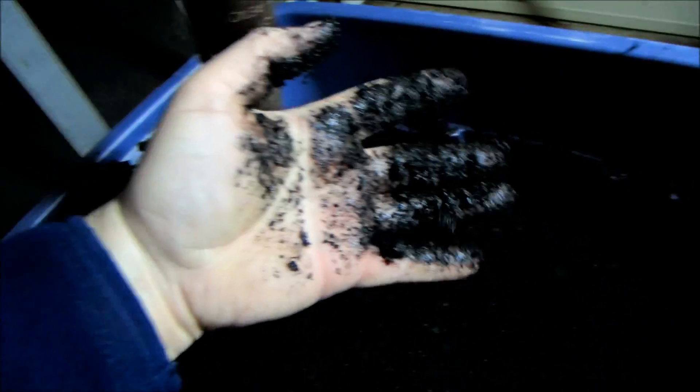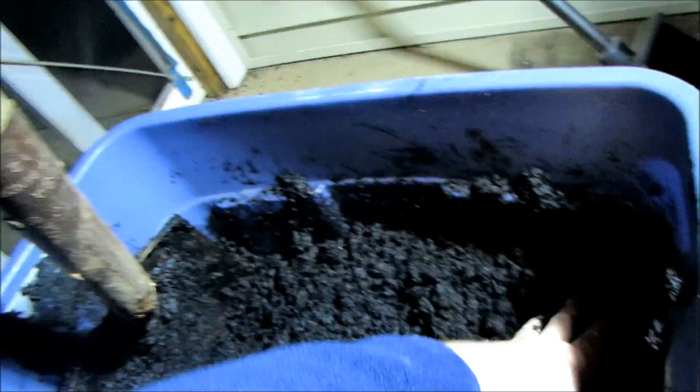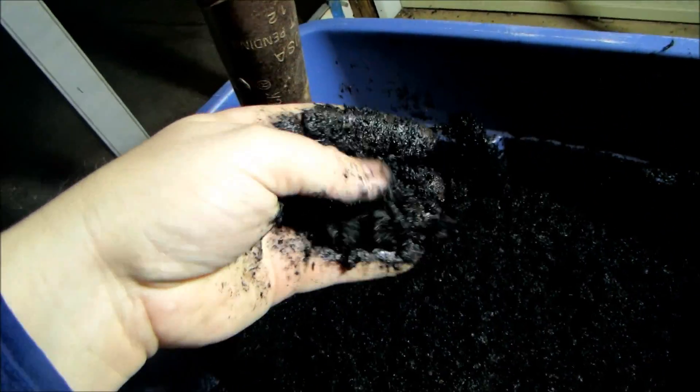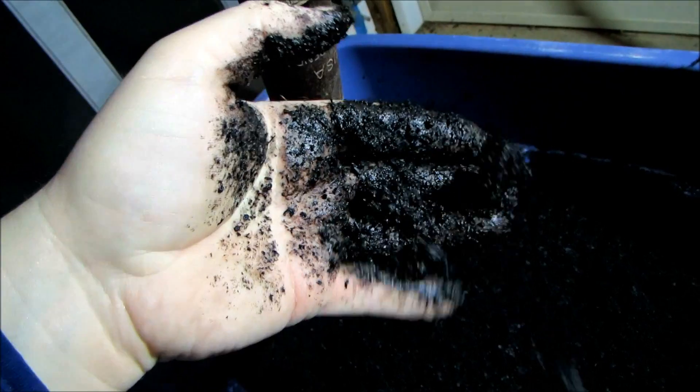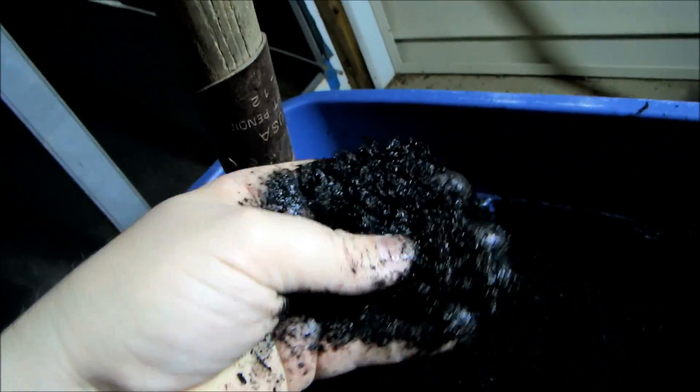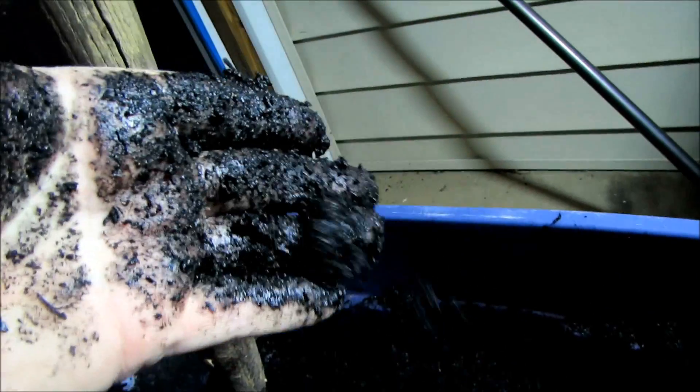Tomorrow I'm going to mix up a batch of Boogie Brew compost tea and add that to the mix too, so I'm going to keep inoculating this and keep adding moisture for the next two weeks. On Saturday I'm going to pick up some worm castings and do another batch with worm castings.